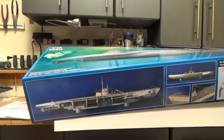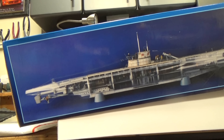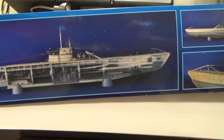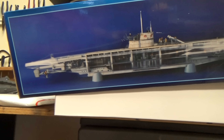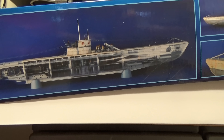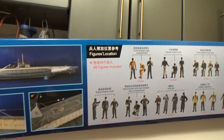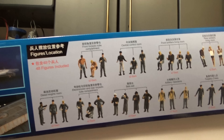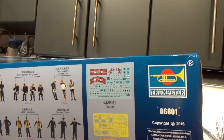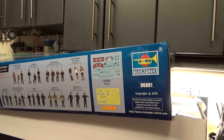Let's take a quick look at some of the box art here. You can see that the model is actually done in clear plastic, which allows an interior view of the setup of the U-boat. This looks like it's going to build into a beautiful display model. It comes with all of the crew members as well, a full decal sheet, and some photo-etched detail parts. So let's take a look in the actual box itself.